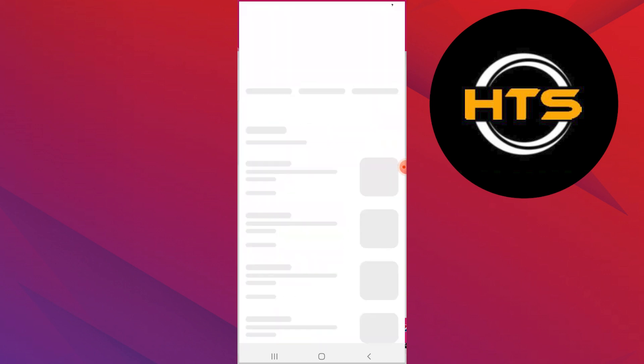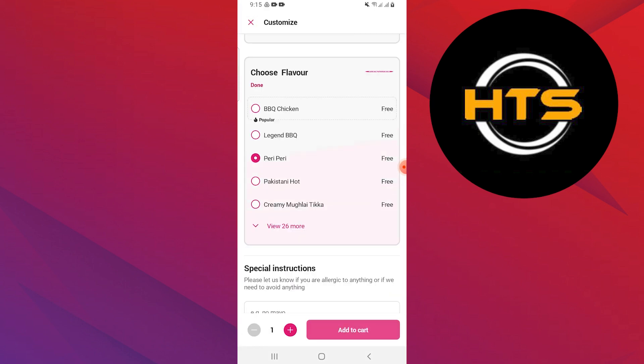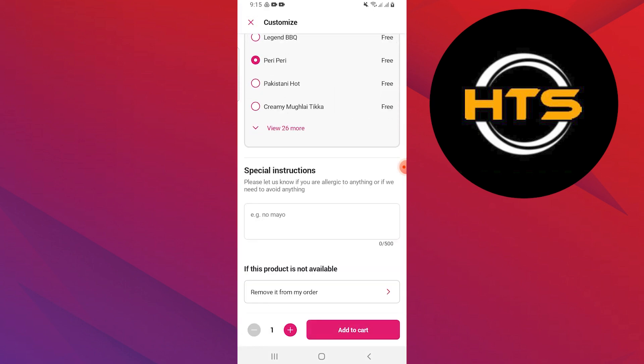You can choose any of the restaurants you want to order from. Choose any of the items you want to order and add your item to the cart.